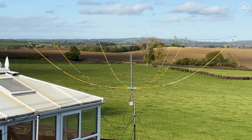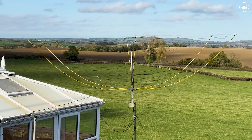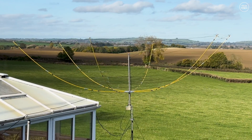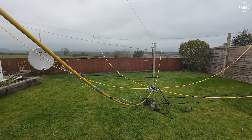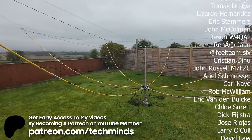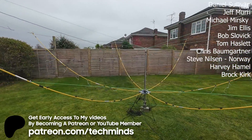Unfortunately I wasn't able to do an A and B comparison with my end-fed wire antenna, but I'm pretty sure the hex beam would have outperformed it on the higher bands. With regards to purchasing this hex beam, I'd recommend sending Paul an email via his website, which I'll link below — these kits may take some time to prepare. Let me know what you think about the hex beam and if you own one. Until the next video, take care!